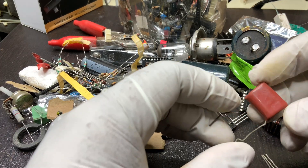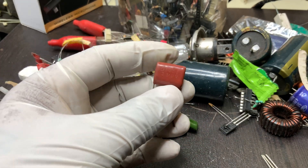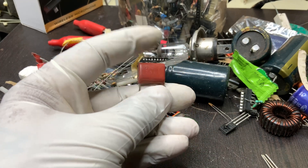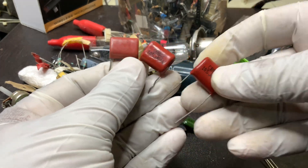The S105J400V capacitor is a widely used film capacitor known for its stability, reliability, and high voltage capability. The designation 105J400V provides important details about its specifications.